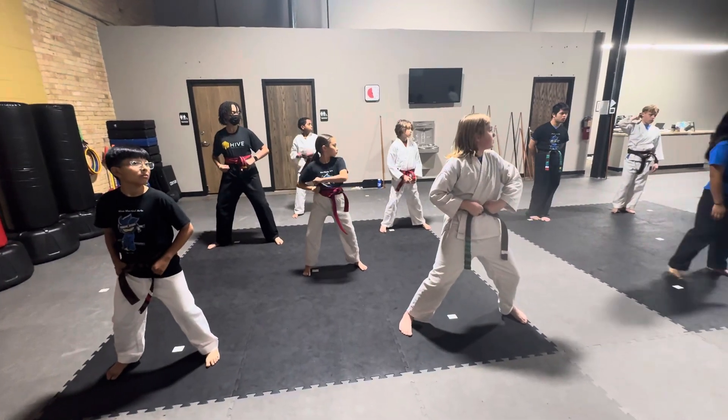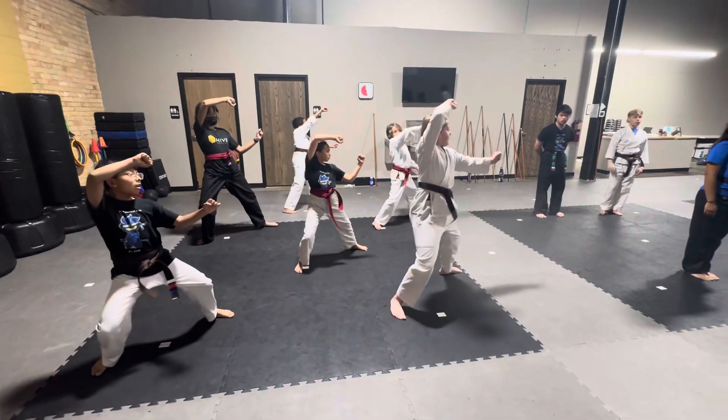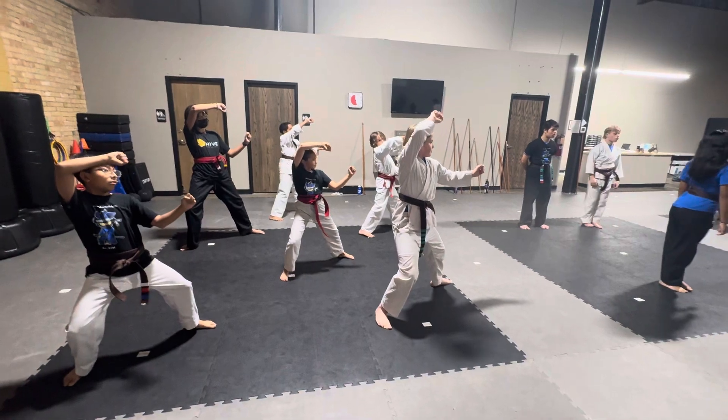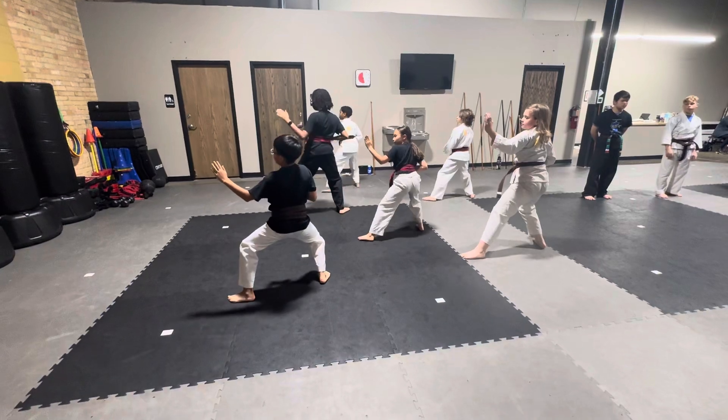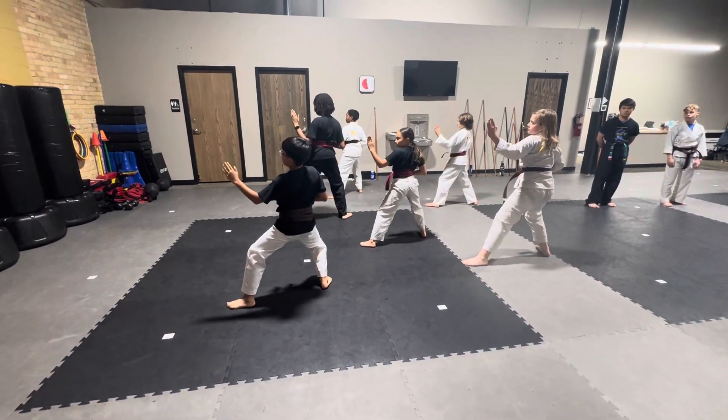To your left, crescent block. Hi-ya, go. Twist, high block, chop. Pull through, side kick, land, double pseudo. Twist and push, elbow. Hi-ya.